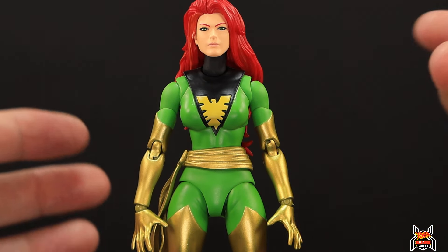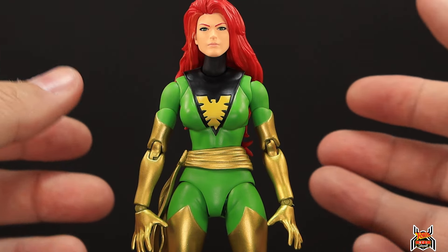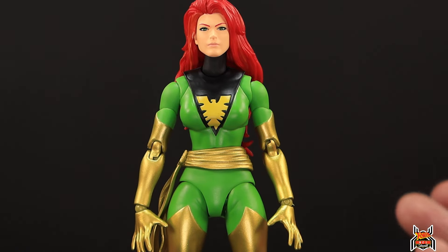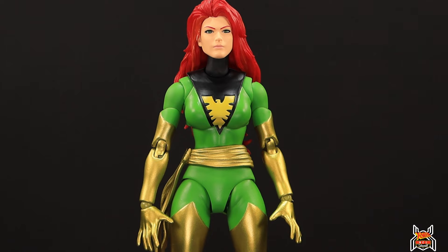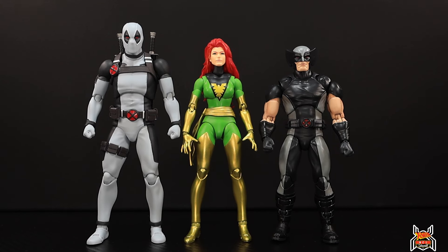It can be scary pulling Mafex figures apart, but arms, elbows, and legs all snap back into place. Some are easier than others — my MCU Iron Spider was very difficult — but there are no issues here with Jean Gray. Give it some force at the waist, or heat it up slightly if you're more comfortable, and you can switch out the sash just fine.